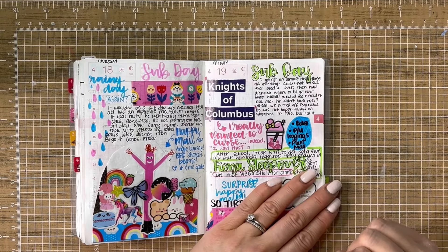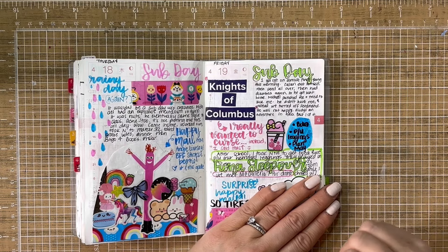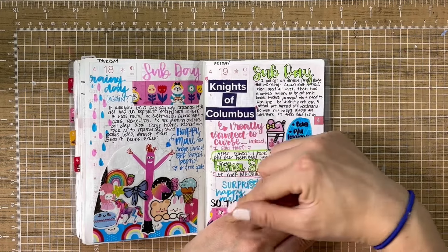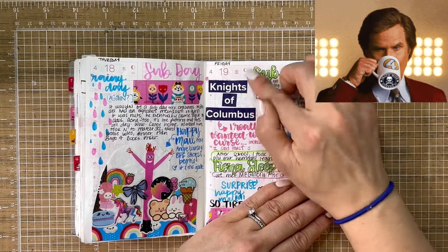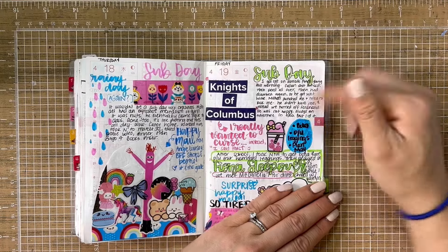Friday was a really tough day — I think one of the kids bit me. So instead of swearing, you know, like if you've ever seen Anchorman where he goes 'Knights of Columbus' — I cut out those things from a little magazine and put it in there. And then Nora had a sleepover.